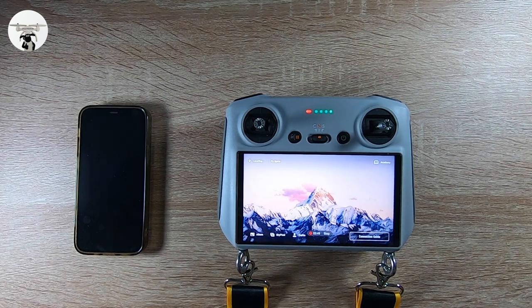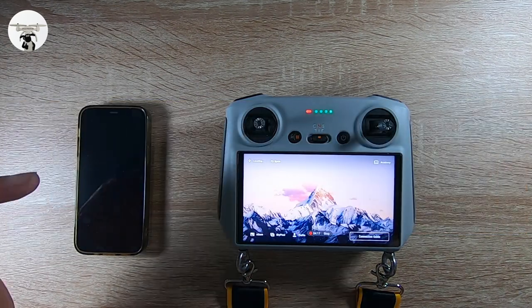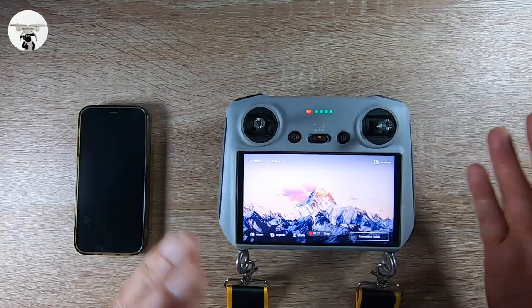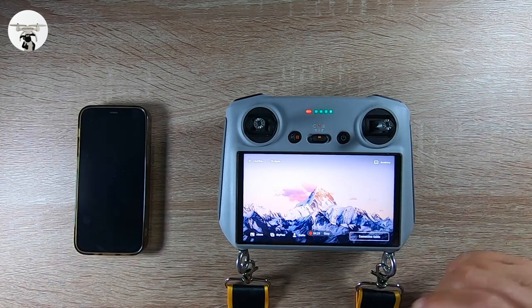It doesn't necessarily have to be just using your maps. Say, for instance, you were out and your drone crashed and you need to recalibrate the camera or calibrate something else and you can't remember how you did it. You can connect up with YouTube, you can connect up with Facebook. It's amazing what you can do on this RC screen controller - you're not completely blind. You can watch a video to see how to calibrate something.